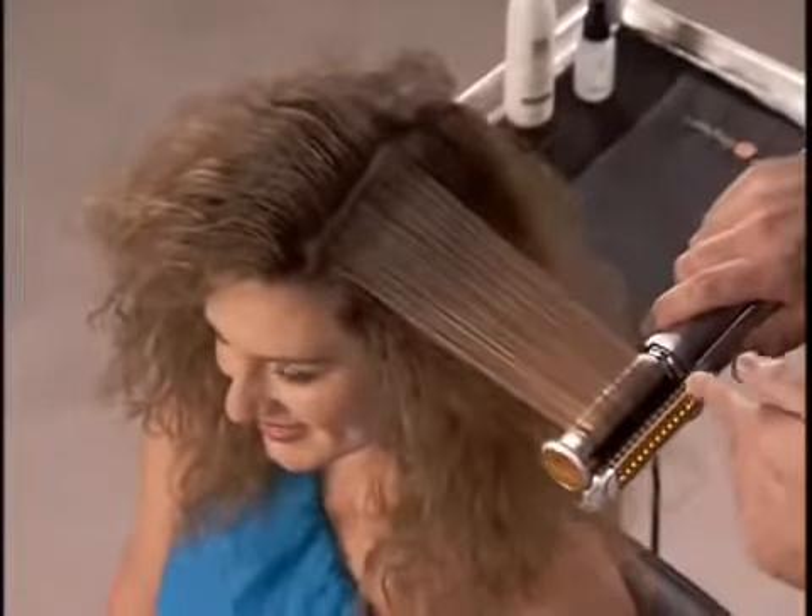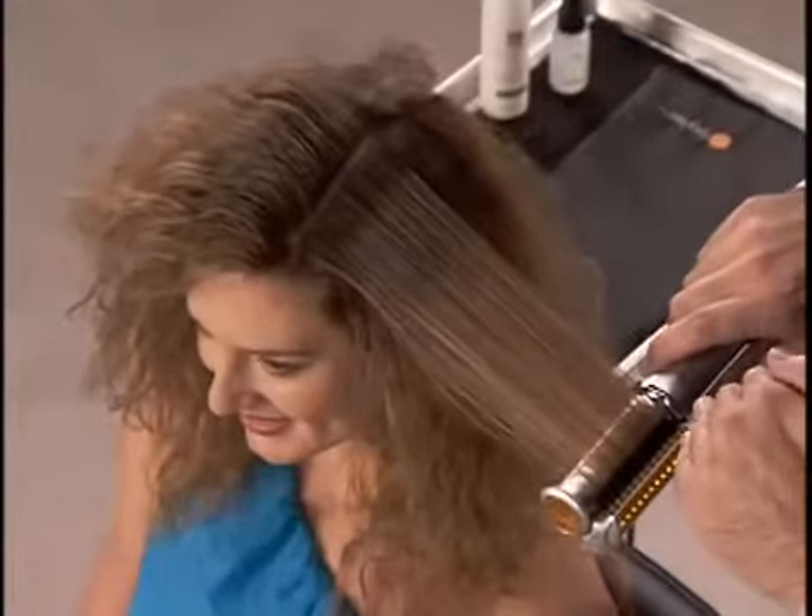The second set of brushes is ensuring that shine and that body. Nice and slow, quick and easy. Just let it fall right on out — a nice smooth section of hair.